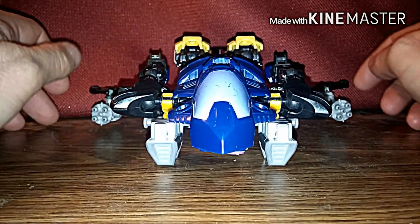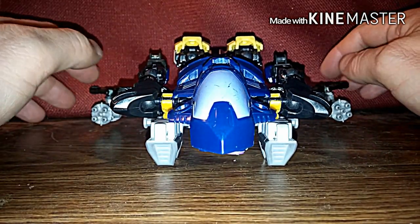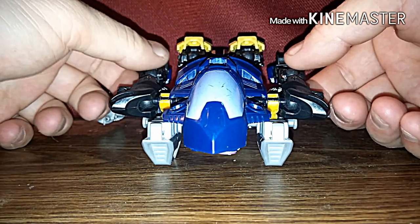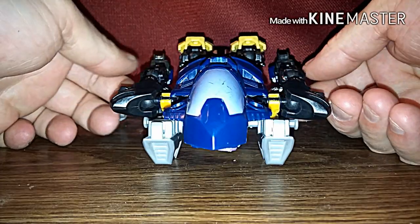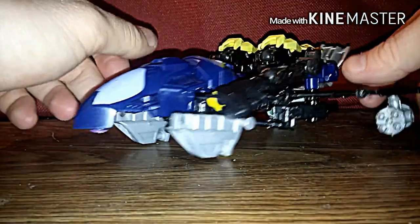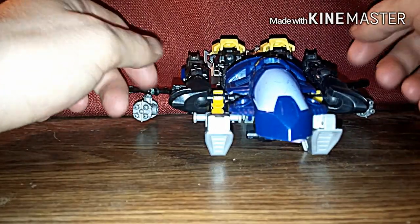Now the weird thing is he kind of closely resembles his Cybertron counterpart, and that's what I was trying to base him off of. But it didn't work out, so I had to stick with what I got.